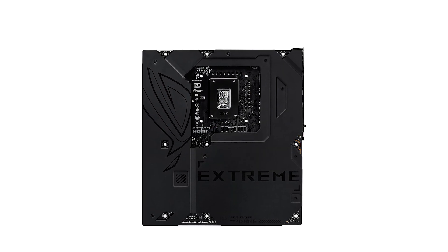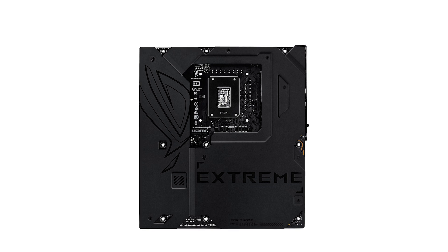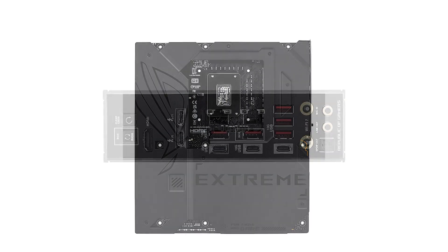ASUS didn't stop there. Storage options are equally robust, with four onboard M.2 slots plus two more via the ROG card, for unparalleled flexibility.